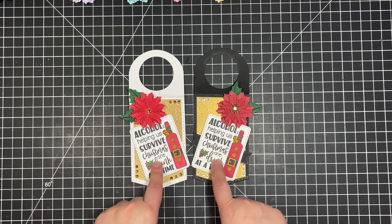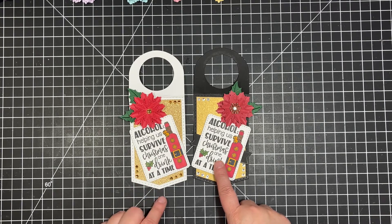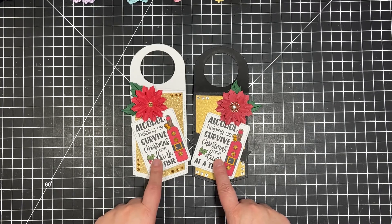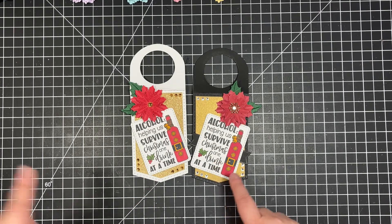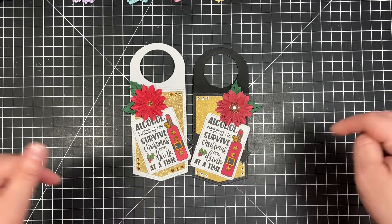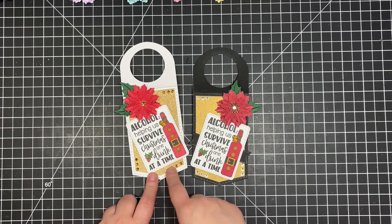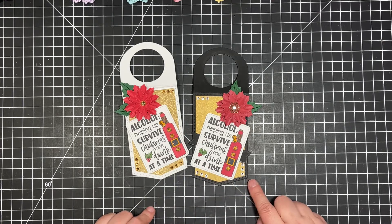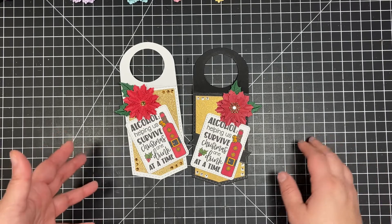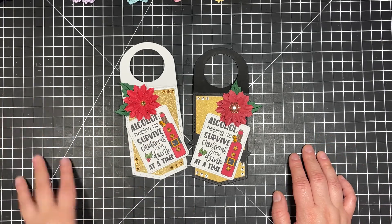This stamp here is actually a Jaded Blossom stamp set, and I'm drawing a blank on what it is. If I can find it — I don't know where my package is — I'll either put it on the screen or I'll put it in the description box below. I colored it with my Spectrum Noir markers. I'm not a big colorist anymore, so you don't really see me coloring too much on my channel, but I do still love to color and I'll do small items like this.